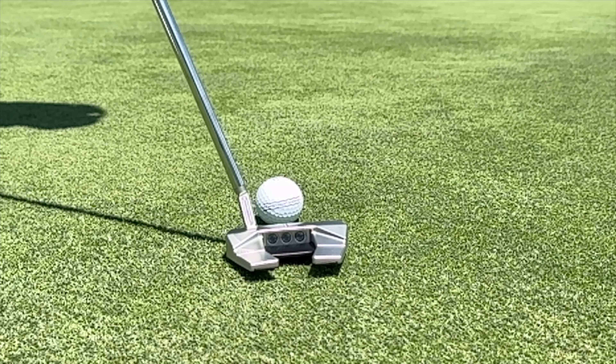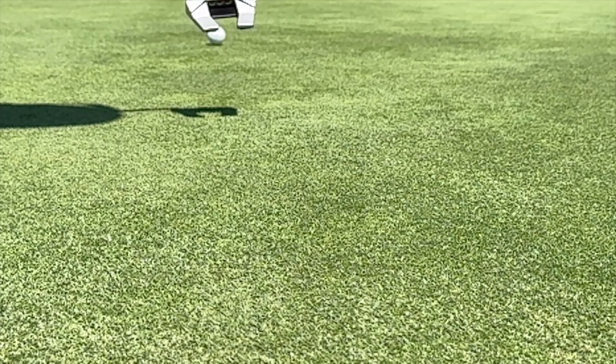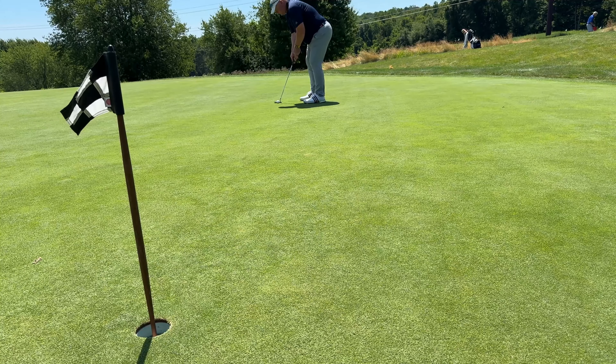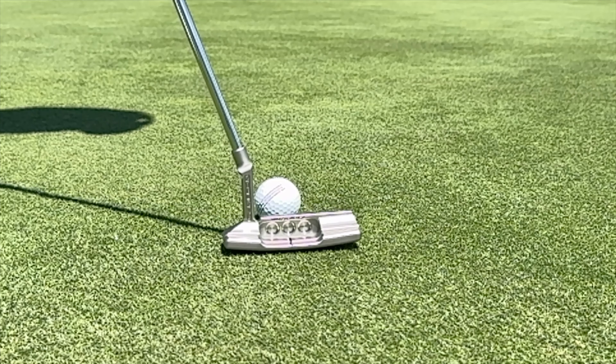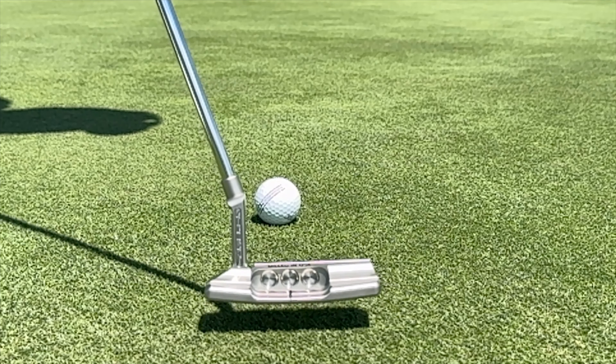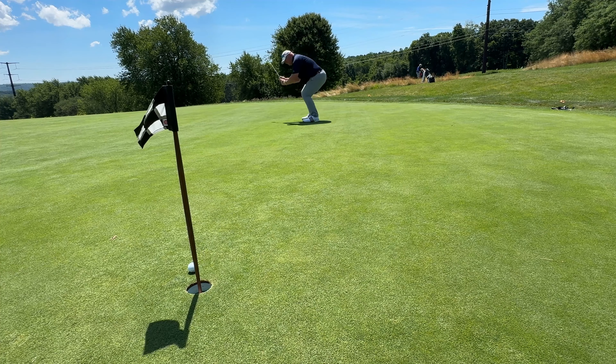Then there's the benefit of high MOI and forgiveness. Because mallet style putters are physically larger, you're able to separate out more weight and pull it away from the hitting area. The more weight you can spread to the heel and toe, the more the putter will resist twisting on slightly off-center hits. Blade style putters typically can't achieve as high an MOI as a mallet. If you strike the ball just a little toward the toe or heel, a mallet style putter is almost always going to send more energy into the putt so it rolls out the desired distance more often, and it helps putts stay on line more effectively than a blade.